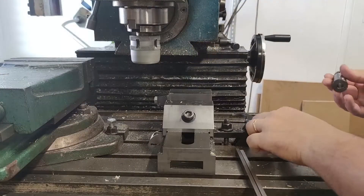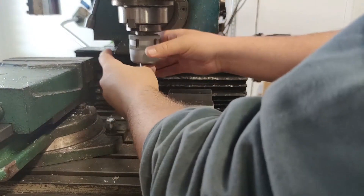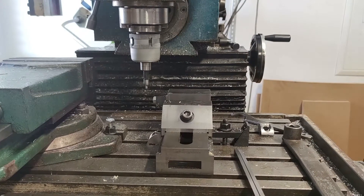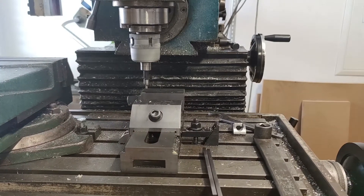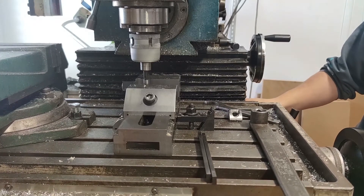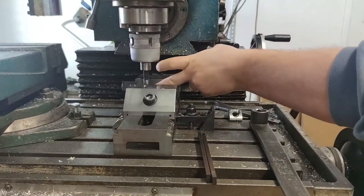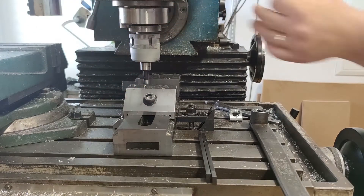Before boring, I measured the corner position of the vise and the vise stop with an edge finder in order to ensure the correct position of the bore in the DRO. The boring head is shop-made and I am very satisfied with the precision I can get from it. It looks rough on the outside because I did not protect it from rust. If you want to know more about the boring head, let me know in the comments.